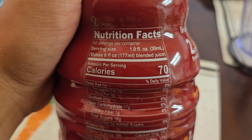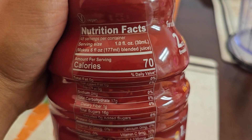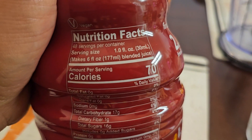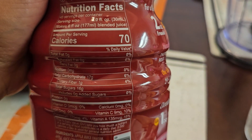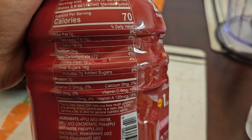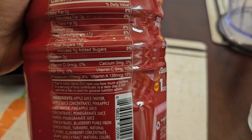Here are the nutrition facts. One fluid ounce, 30 milliliters, makes 6 fluid ounces because you blend it with ice. There are 48 servings per container, 70 calories per serving. There are 17 grams of carbs, 6%. 1 gram fiber, 4%. 16 grams of sugar, no added sugars.